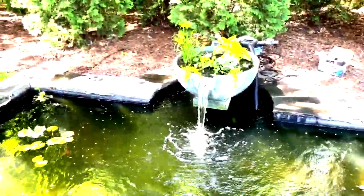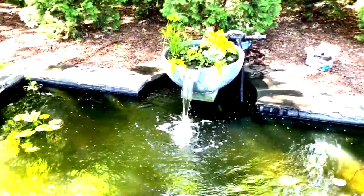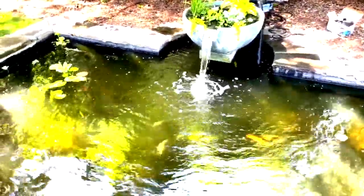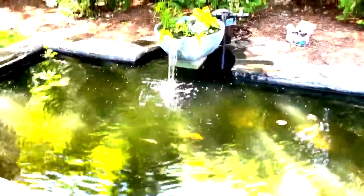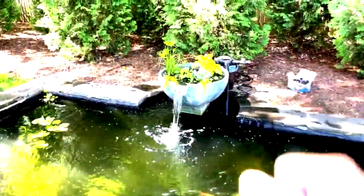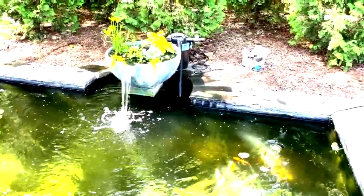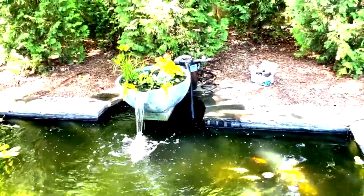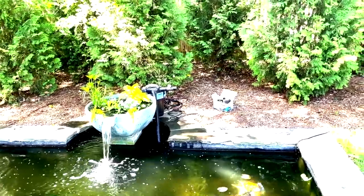To sum this up: we've got vegetation growing in our spillway bowl and those are taking a lot of nutrients away from the algae. We still have the pressurized filter going in the back, so we're getting a lot of that fine sediment trapped in there. On a weekly basis — sometimes on a two-week basis — we'll have to back-flush that filter.